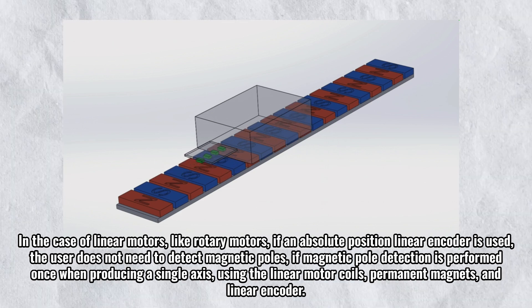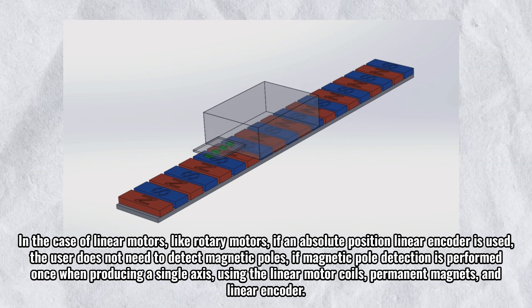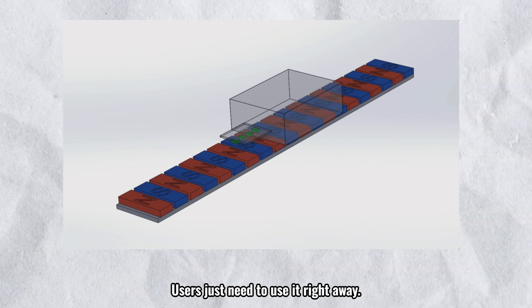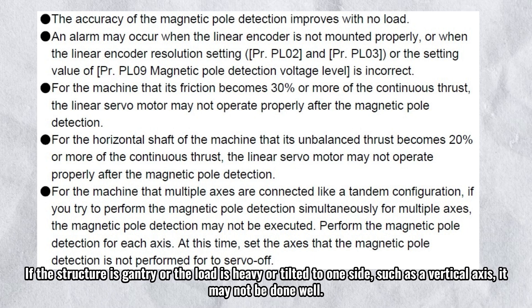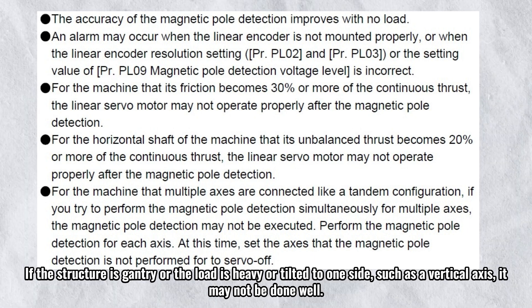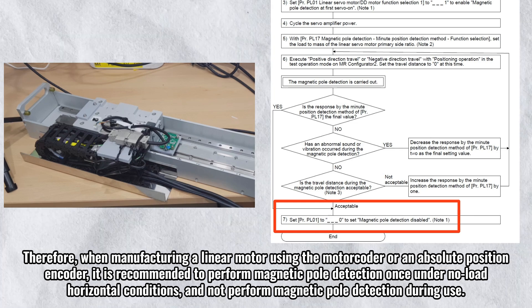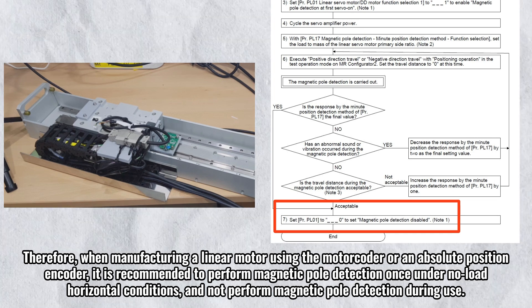If magnetic pole detection is performed once when producing a single axis using the linear motor coils, permanent magnets, and linear encoder, users just need to use it right away. As stated in the manual, magnetic pole detection is best done with no load. If the structure is gantry or the load is heavy or tilted to one side, such as a vertical axis, it may not be done well. When manufacturing a linear motor using the motor coder or an absolute position encoder, it is recommended to perform magnetic pole detection once under no-load horizontal conditions, and not perform magnetic pole detection during use.